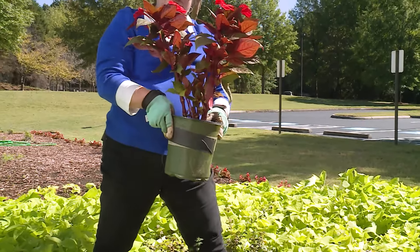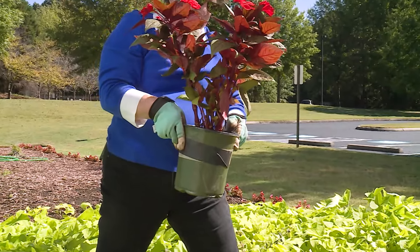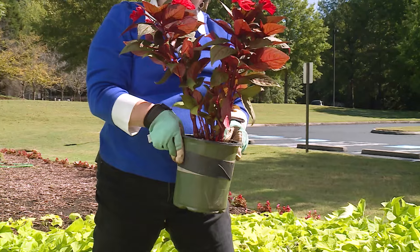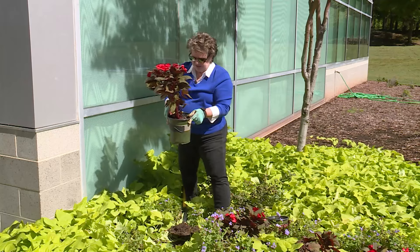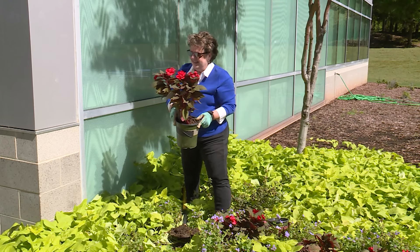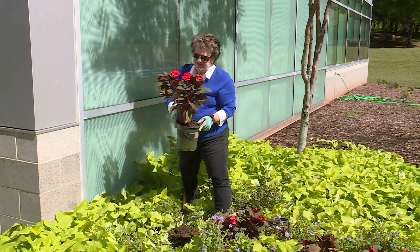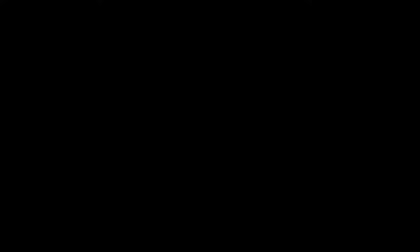Now we'll water it, and if the soil settles and goes down into the container some more, then we'll add a little bit more potting soil to keep the soil level up where it was originally in the ground. And we'll put it in a sunny window and hope we can keep it inside through the winter.